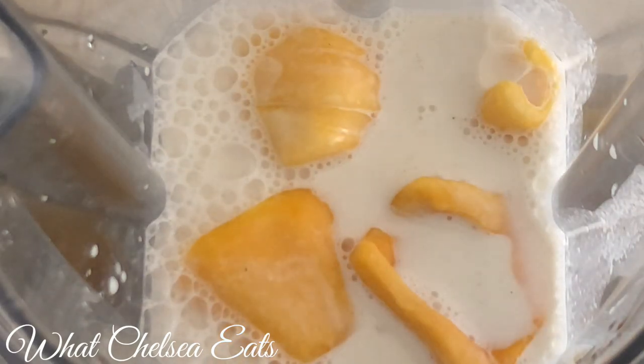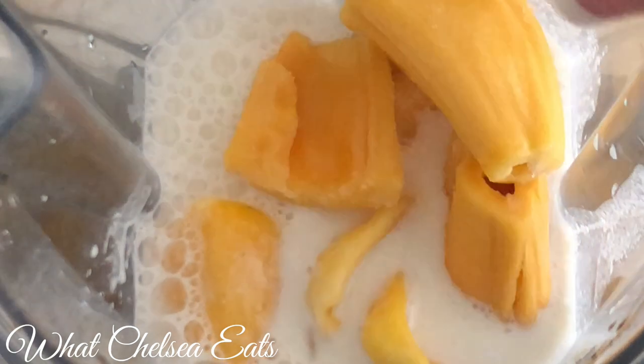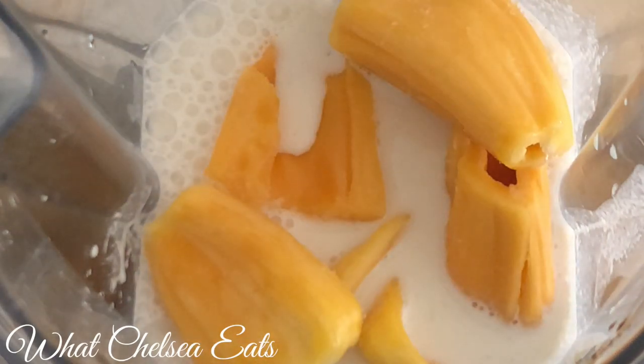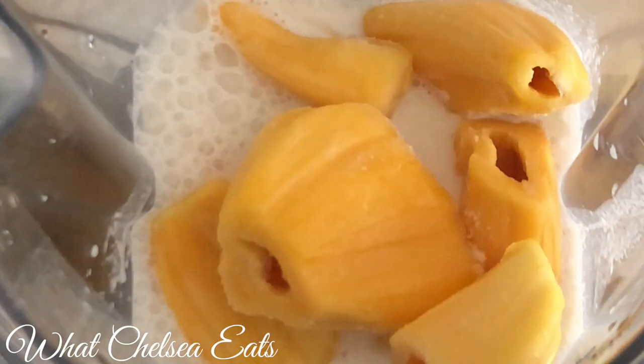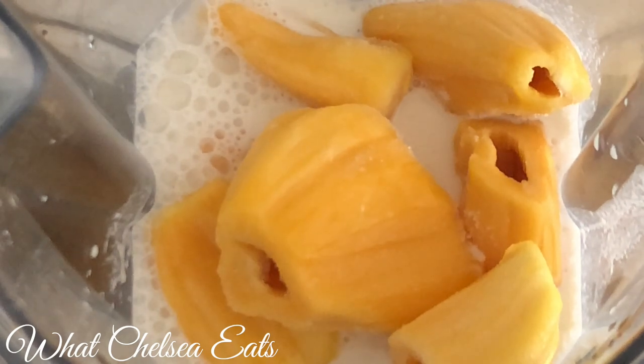The next ingredient that I'm adding is jackfruit. I'm adding an entire package of jackfruit. The only thing that I've seen in stores is jackfruit that's frozen in a 10 ounce package. There is a link below so you can see the exact one that I used. You can use fresh jackfruit for this recipe.